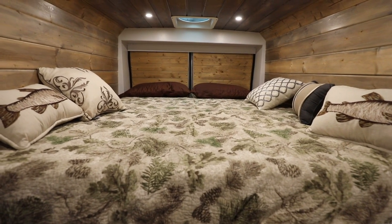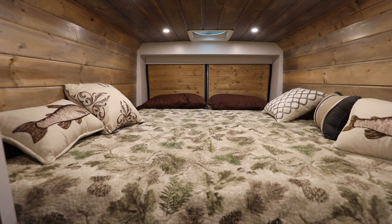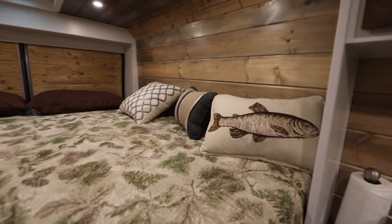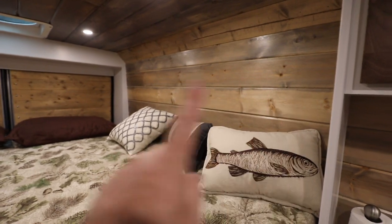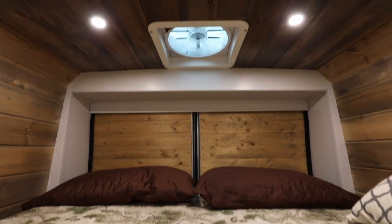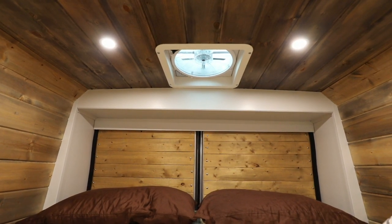Looking towards the back of the van is the bed. This is a queen size bed — full width but a little bit shorter, call it a short queen. Same width as a queen but just a couple of inches shorter. I'm only 5'11" so I fit on there fine. It's really a lot bigger and wider than you need. Above my bed is a max air fan. I like this fan because you can vent air even when it's raining and not get rain in the van. It's a fixed three-speed fan, but really it's all I need.